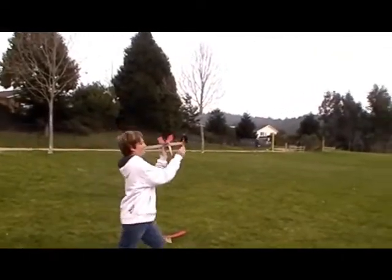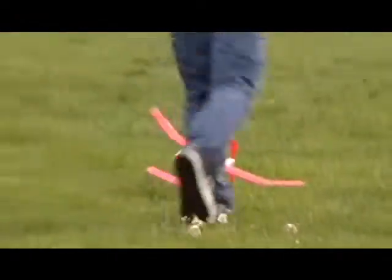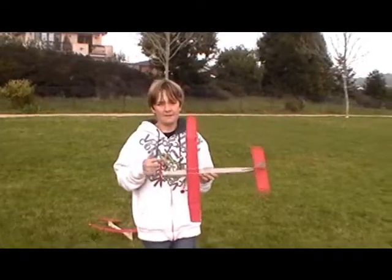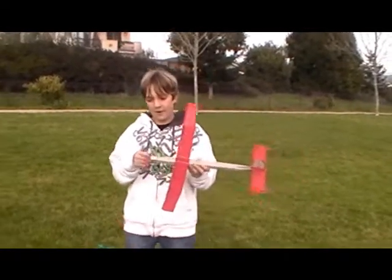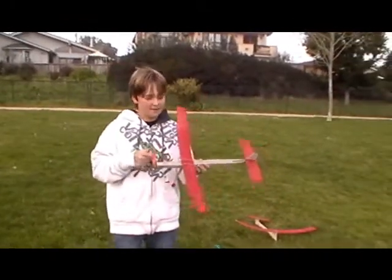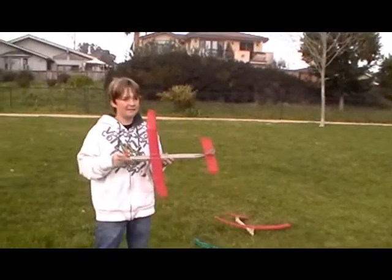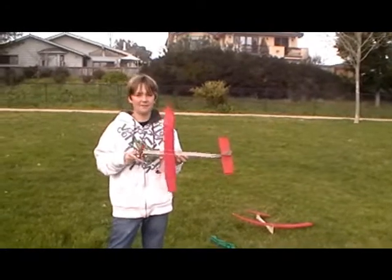3, 2, 1. I lost track of where it was. So the plane flew approximately 84 feet. It looked pretty straight, it flew pretty nice — it looked pretty good. That's winding it up again.